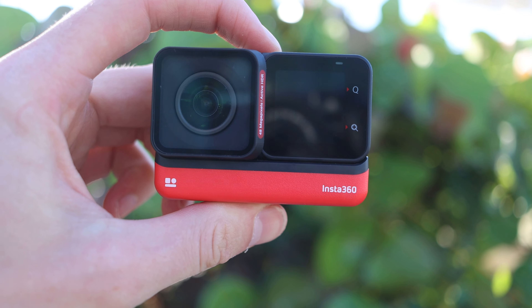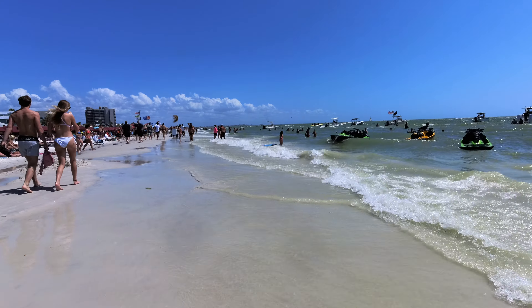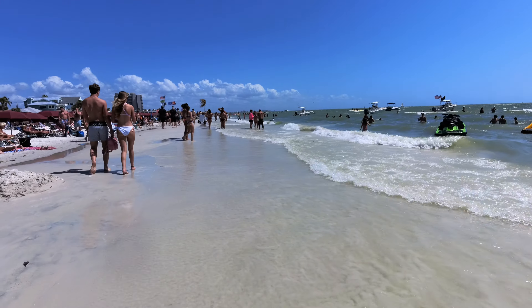The third thing that makes this a cool action camera is the reversible screen. Rather than needing a screen on the front and the back, this has one that can flip either direction, which saves battery life and gives you one good display instead of two mediocre displays. You can use it in vlogging mode where the screen and camera face you, or turn the camera around and see what you're filming in front of you.